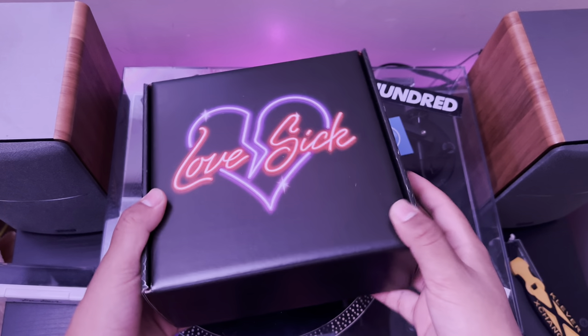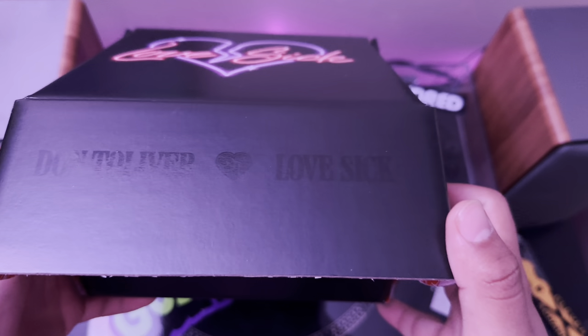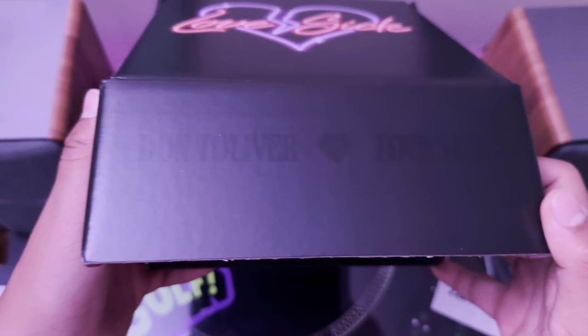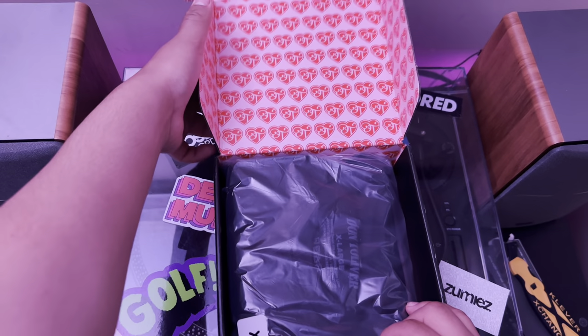Alright, let's open this up. Ooh, I didn't even realize that. I've had this for like almost a month now and I haven't realized that it says Dawn Tolliver right here. Let's look at the shirt. I like the inside packaging.